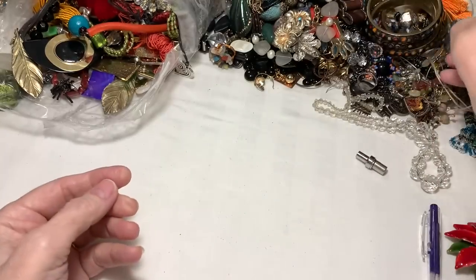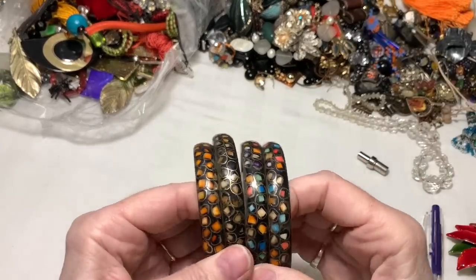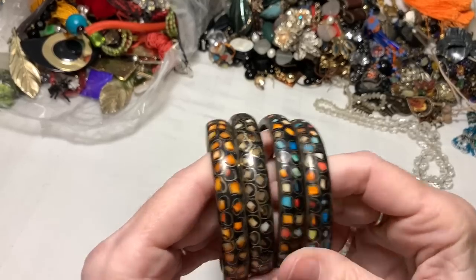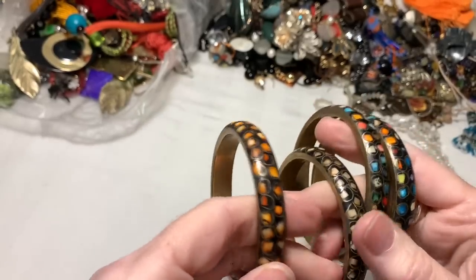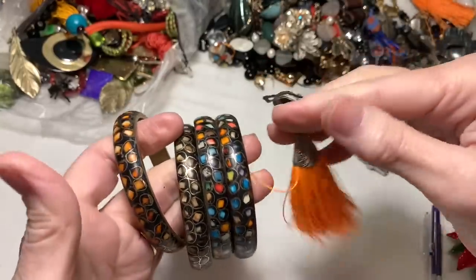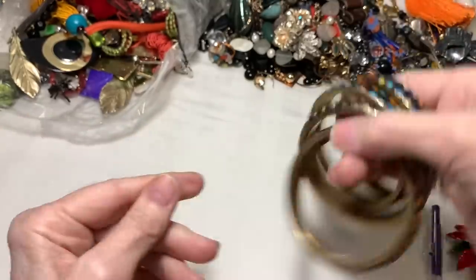Another unusual item, and also these bracelets - I found two or three others. I think these two are alike, but this one is more brown tones and this one is more orange. So I can see lots of things that went together for someone in their outfits with these items.